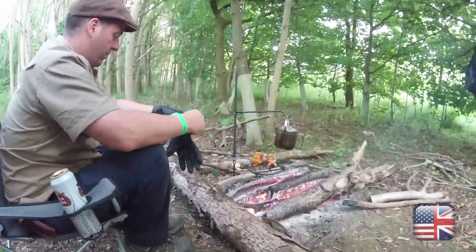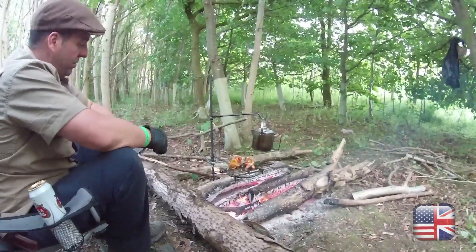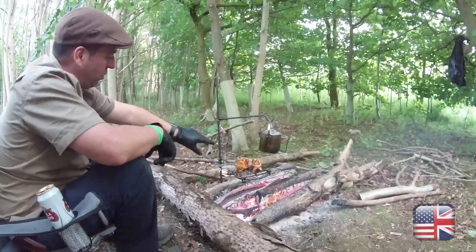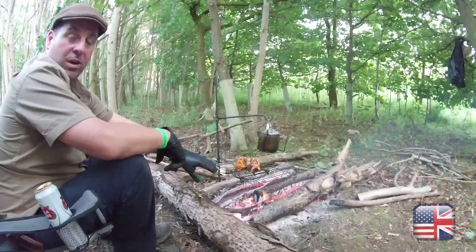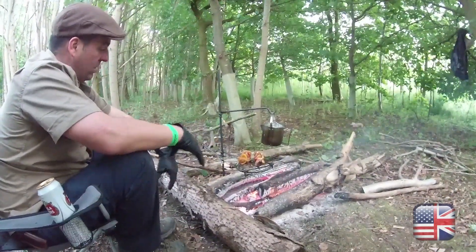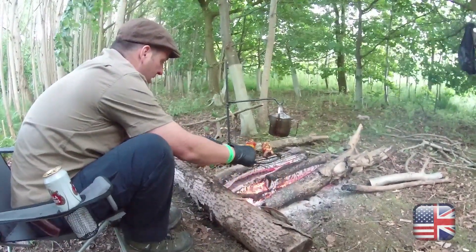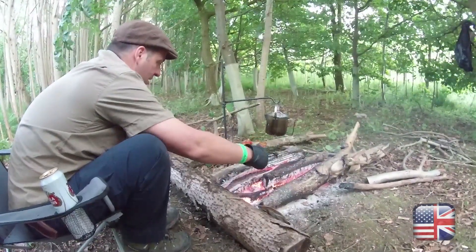We spent 70 quid on this. I wanted it because it had the two hooks and also the one for the tray, and the trivet will actually come out as well, which gives it a bit more usability. How cool is it? It's amazing.